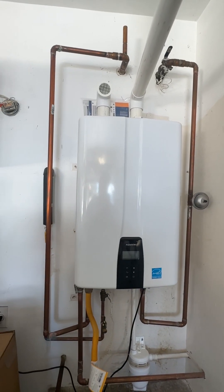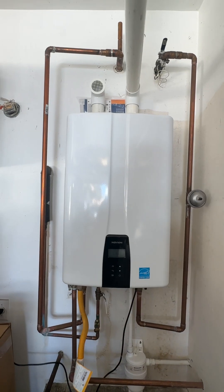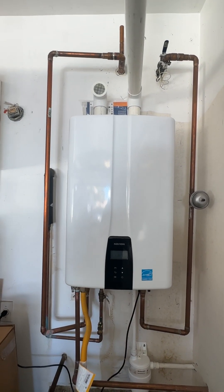There you go. This is why you hire a Navien certified professional to do your tankless water heater install.